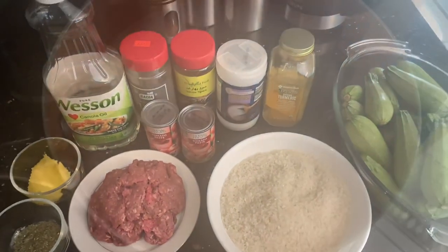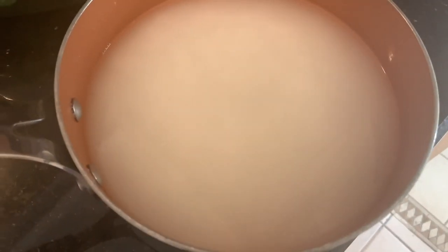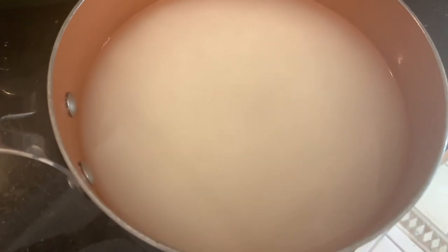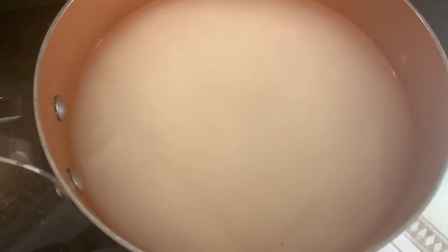Now we're going to go ahead and get started. The first thing we're going to do is soak the rice. We went ahead and rinsed it out a few times and we're going to be soaking it in hot water for an hour.